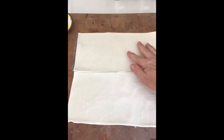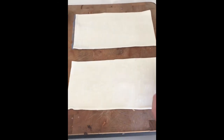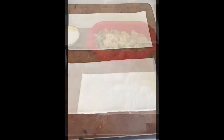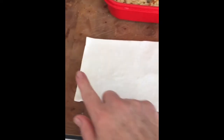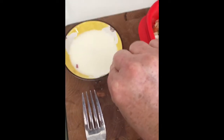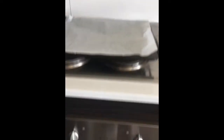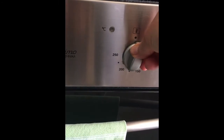Now cut your pastry in half — we're going to use one strip for every pasty, so one half a sheet of pastry is one pasty. For this step you need your pastry, your fork, your mixture with a spoon, and a little bit of milk. You also need your baking tray with some greaseproof paper on it and your oven preheated. So it's time to switch on your oven to 180 degrees.